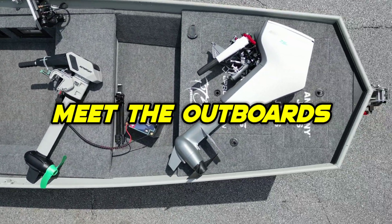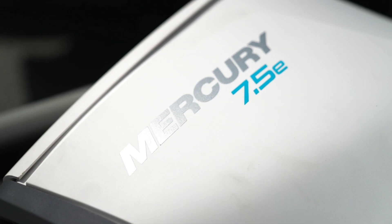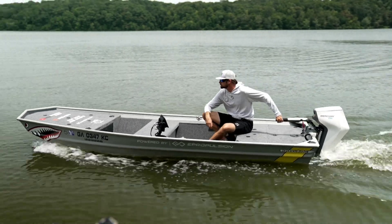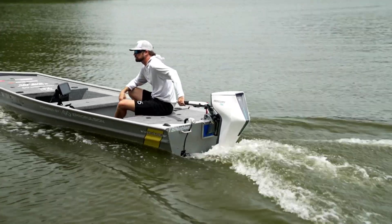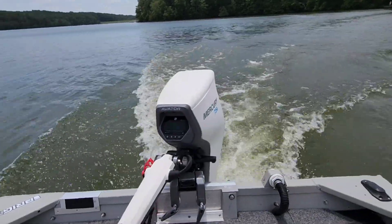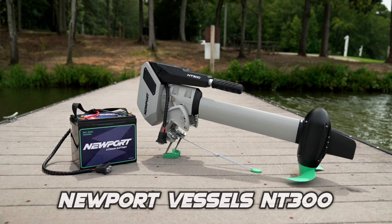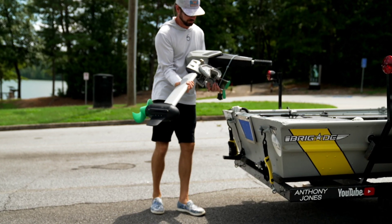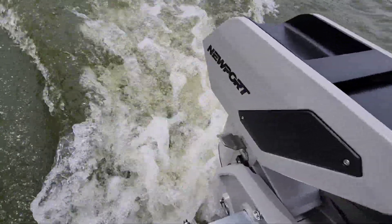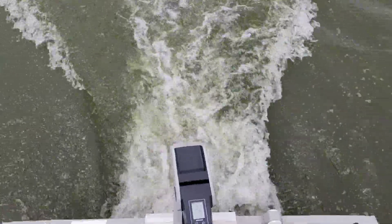Up front, let's meet the outboards. First, we have the Mercury Avatar 7.5E. The 7.5 is not the horsepower — it's actually the prop shaft rated power at 750 watts. Mercury has rated this outboard at three and a half horsepower, and this is the most expensive outboard of the three that I tested. Next, we have the Newport Vessels NT300. This three-horsepower rated electric outboard is the only one in the group that does not have an integrated battery. It's also the only 36-volt, but it comes at a cost-effective price point, making it the cheapest of the three.